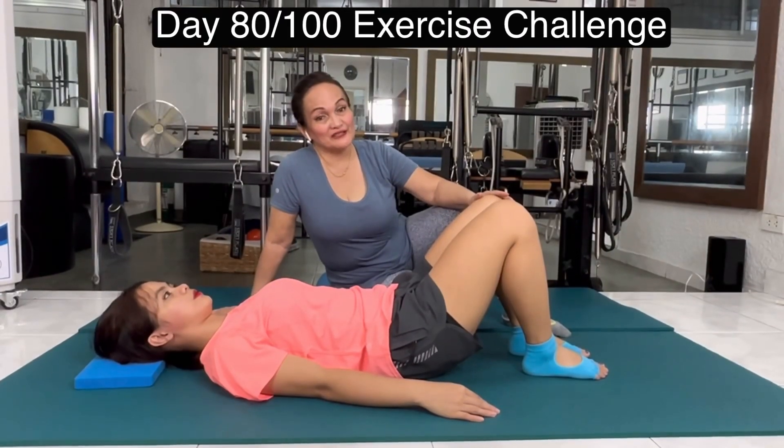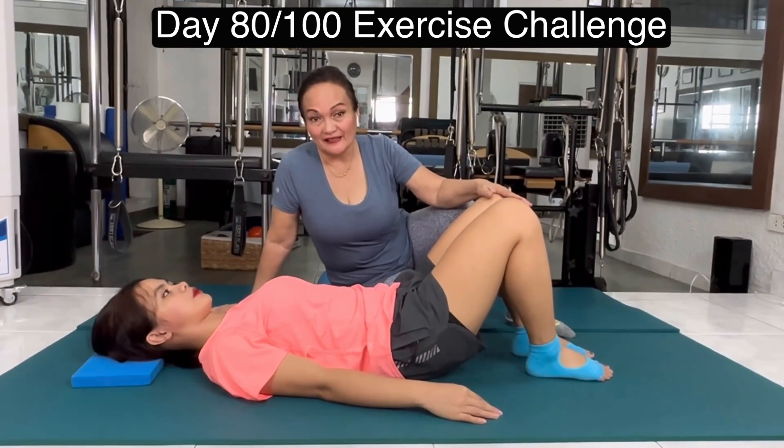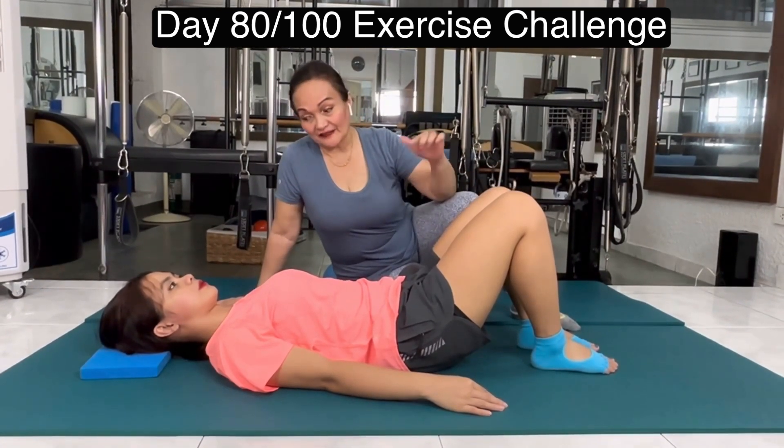Hi there, Vivian here again. This is a continuation of what we presented yesterday, and we'll still be talking about your pelvis. So, how stable are you while you're moving your legs and staying in neutral?